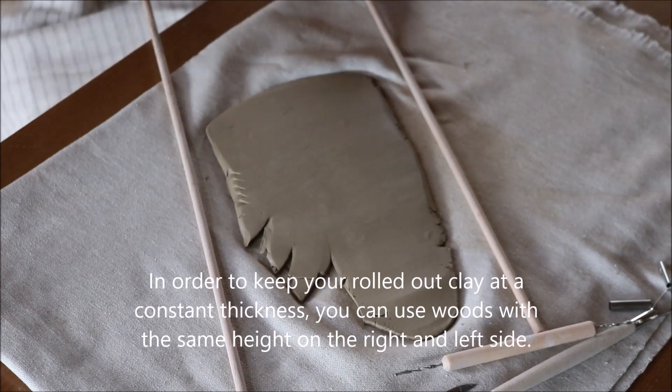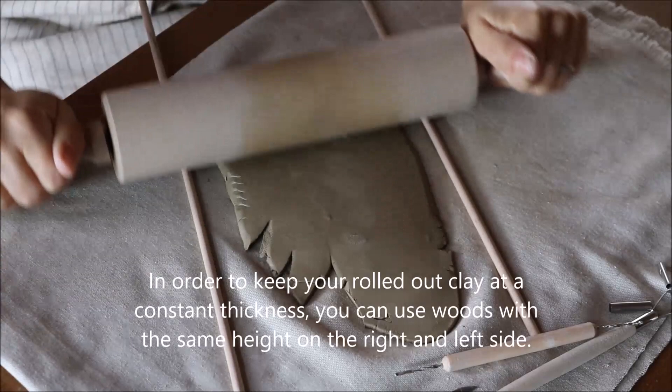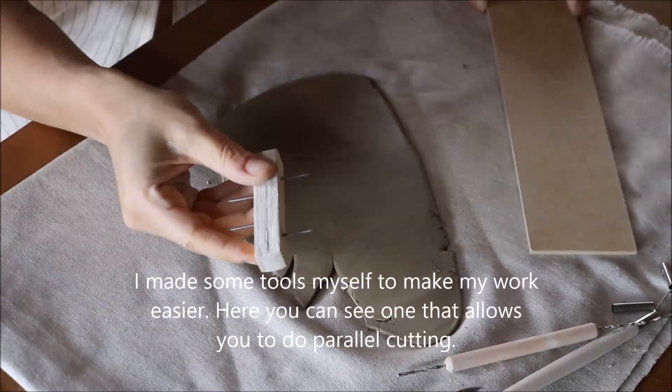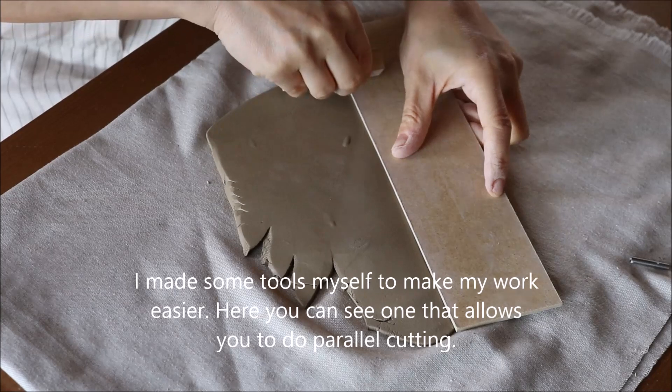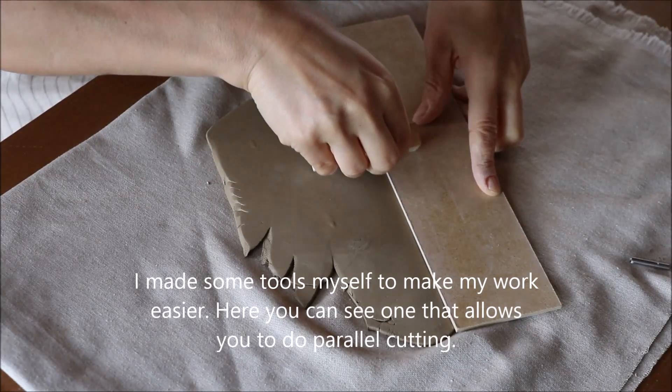In order to keep your rolled out clay at a constant thickness, you can use woods of the same height on the right and left side. I made some tools myself to make my work easier. Here you can see one that allows you to do parallel cutting.